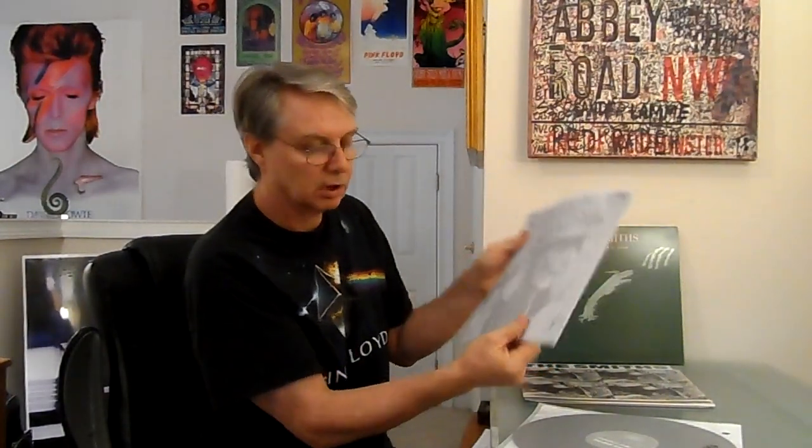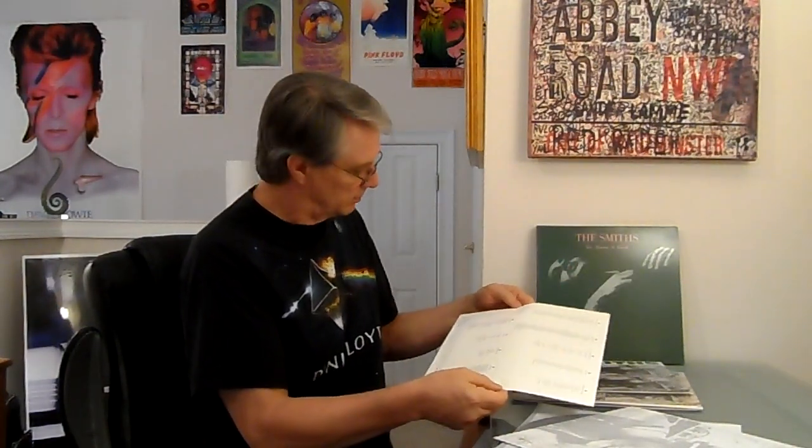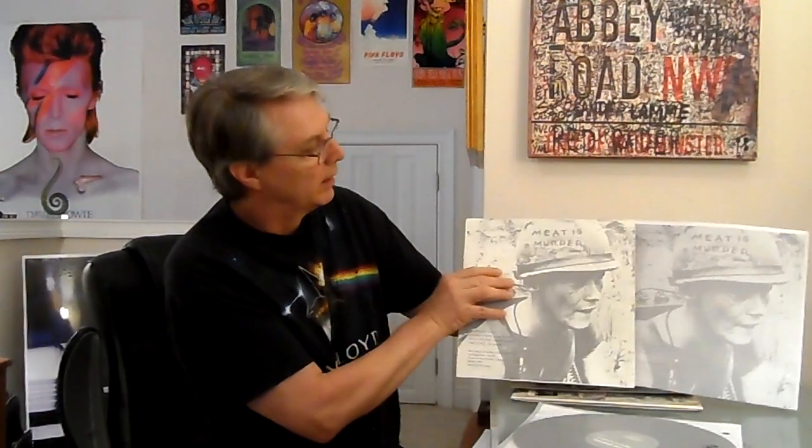And when you compare the inner sleeves, the inner sleeve on the reissue is a lot nicer — it's a lot thicker than on the original. Let's get it out here. This is the original Canadian 1985 Sire Records. A little bit thicker — like that. It's nicely done. That's the bottom line: nicely done.